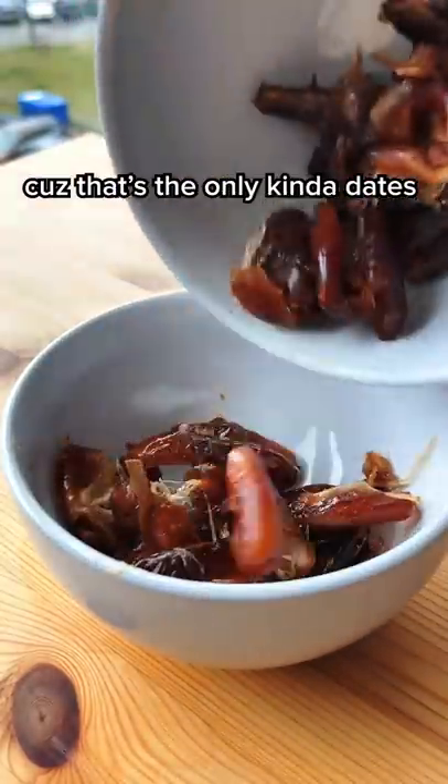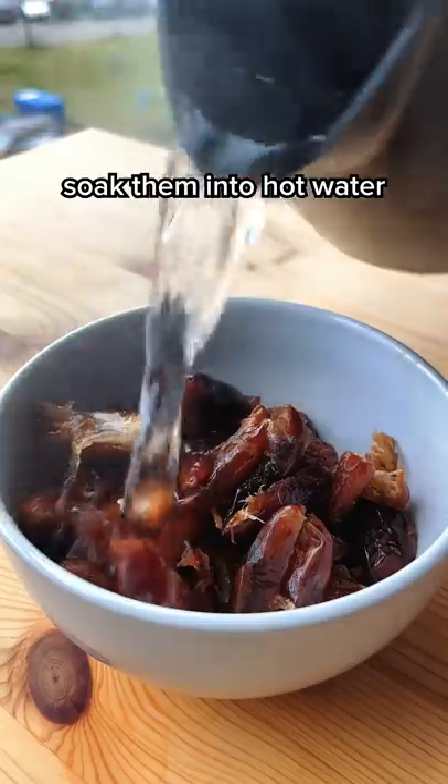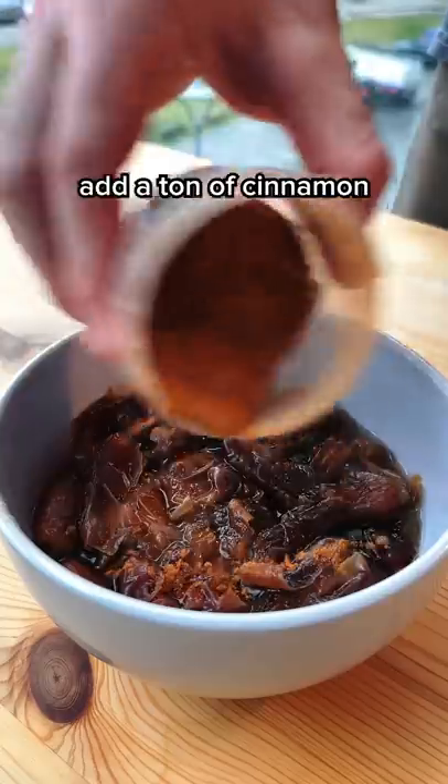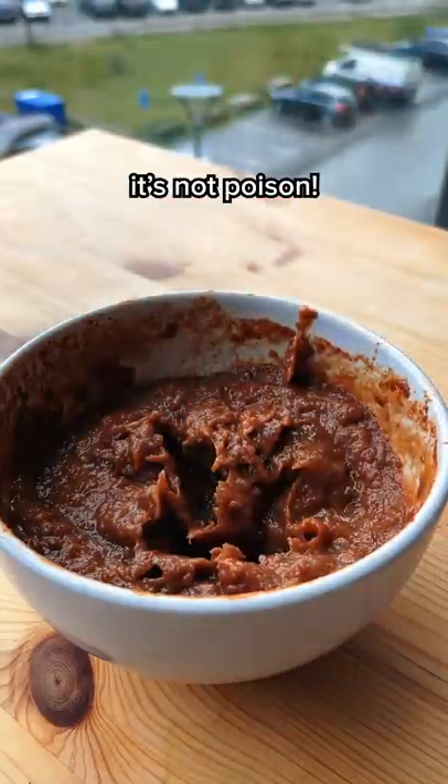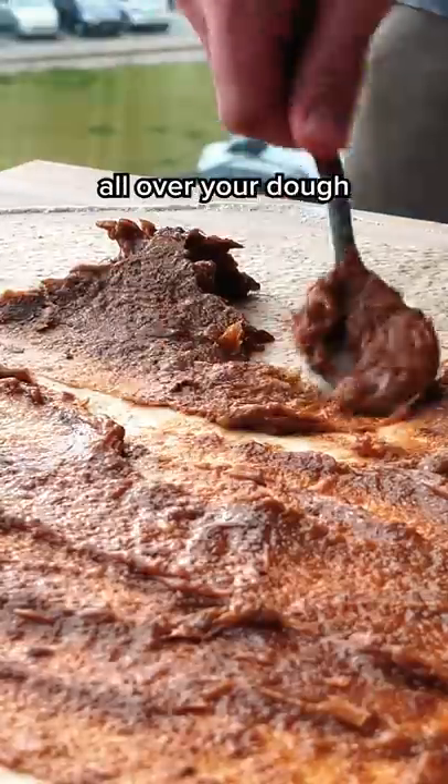For the filling, you're gonna use some dates because that's the only kind of dates you can get. Just kidding. Soak them in hot water for a few minutes, add a ton of cinnamon, and just blend them up. Taste it to make sure it's not poison, and simply spread this sticky stuff all over your dough.